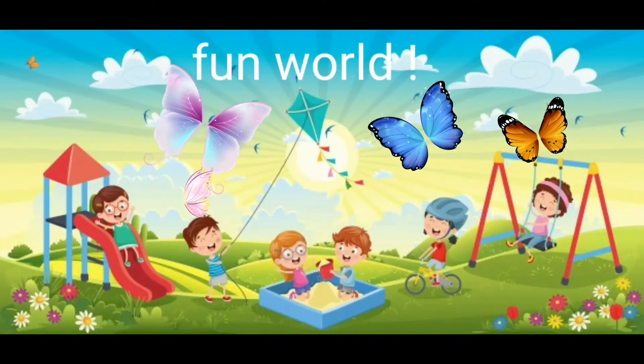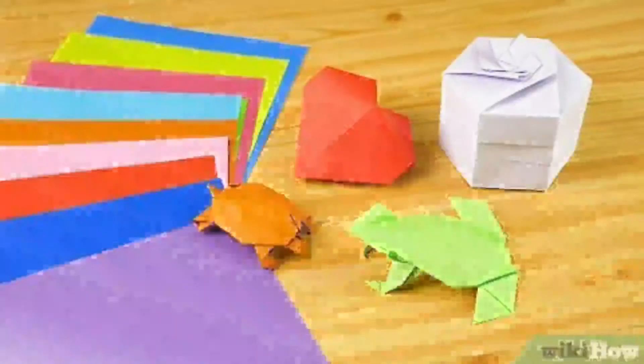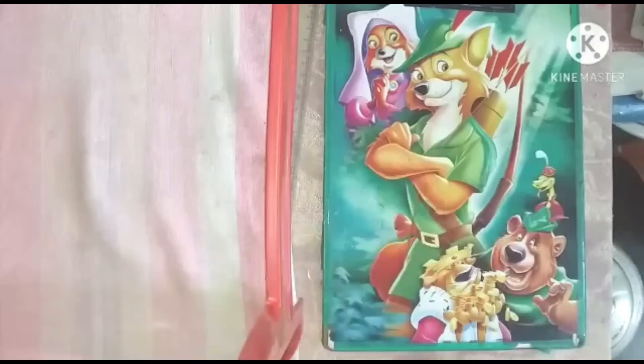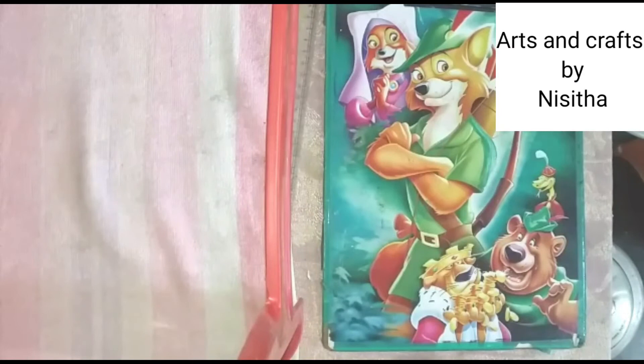A world filled with fun — fun world is art and crafts. Hi everyone, my name is Nishita. Welcome back to our channel, Fun World. So my today's topic is art and craft.